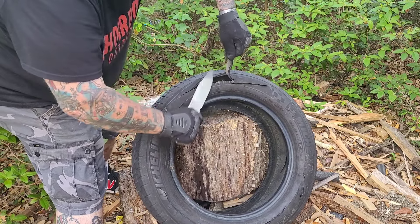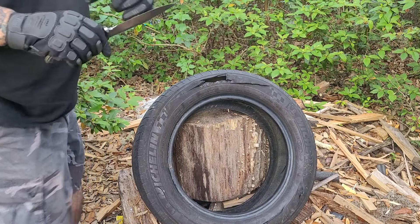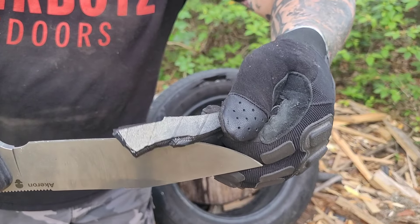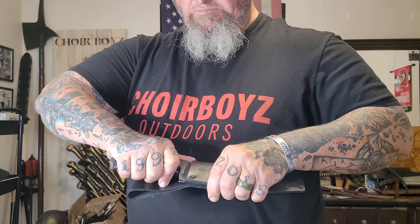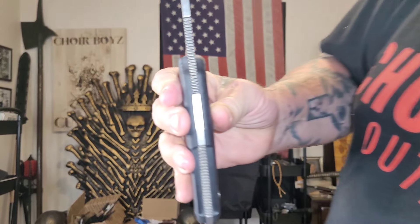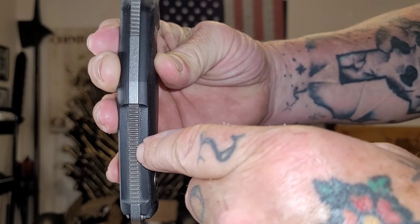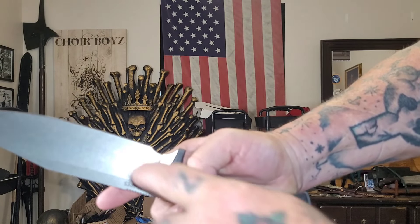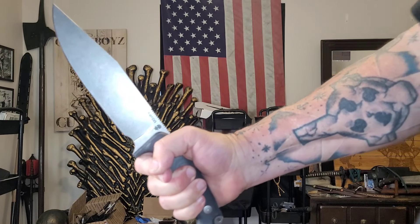Welcome back to another rendition of Choir Boys Outdoors. This is the Akron SFS — that is the correct model. This is a knife made for Akron by Fox Knives. I believe Akron is based out of Paris, France, while Fox Knives is based out of Italy, and I love Italian-made knives. This one is designed by Tony Lopez and is in N690 steel.